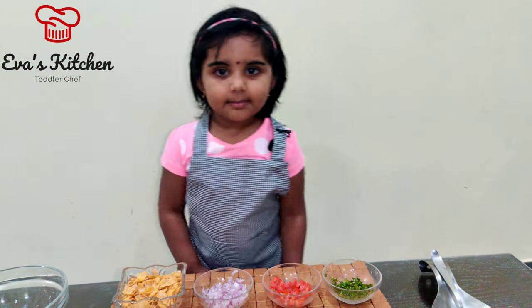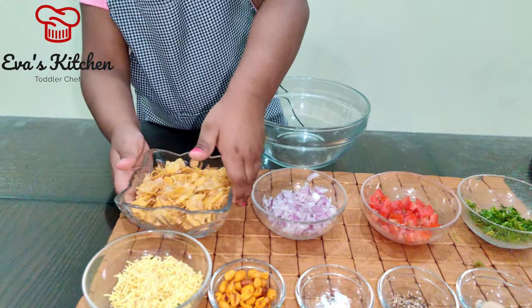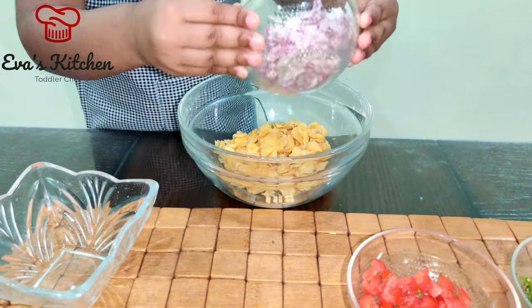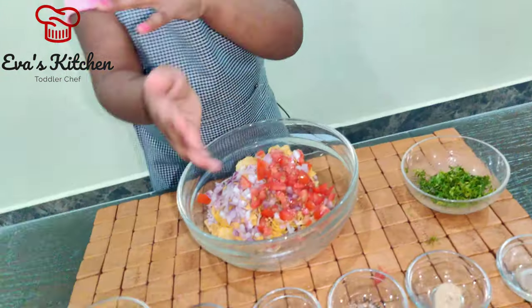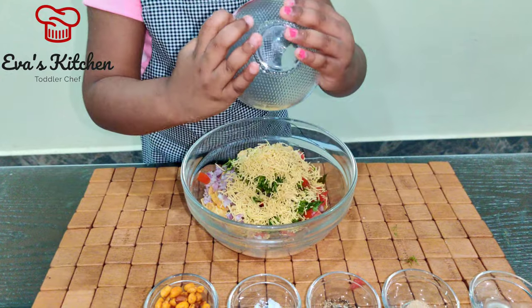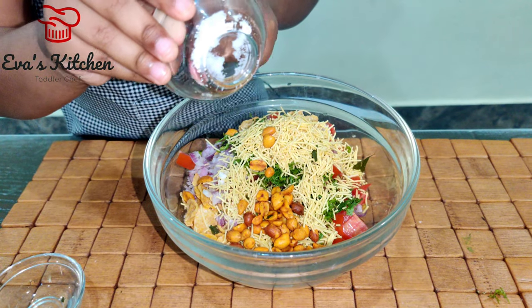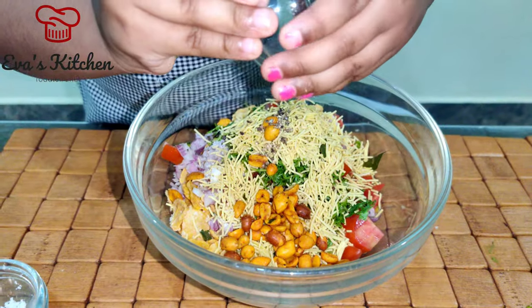Now let's mix. Mix all the ingredients in the bowl, and cornflakes. Mix all the ingredients in the bowl.